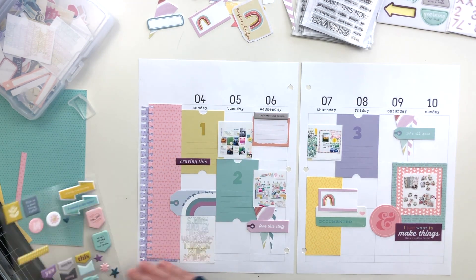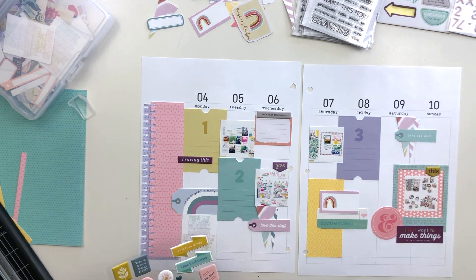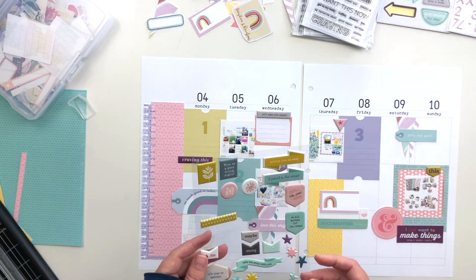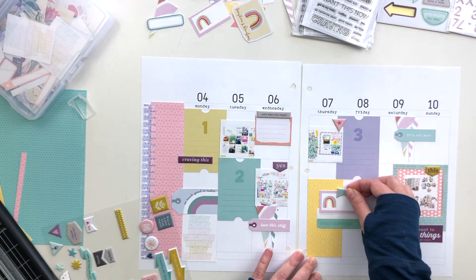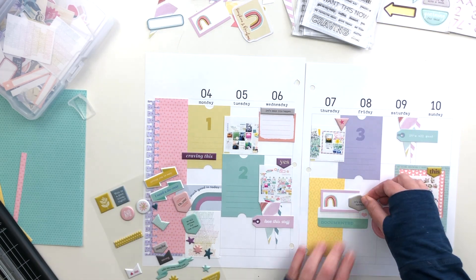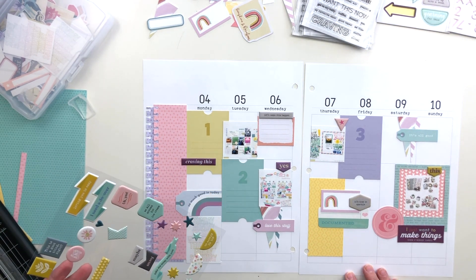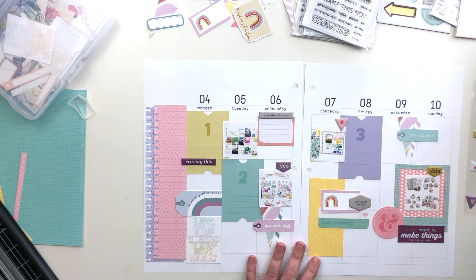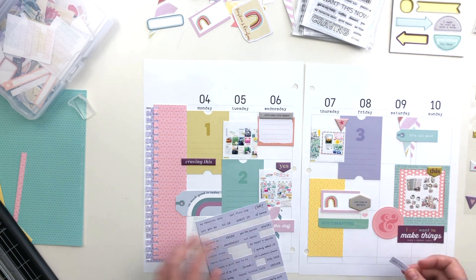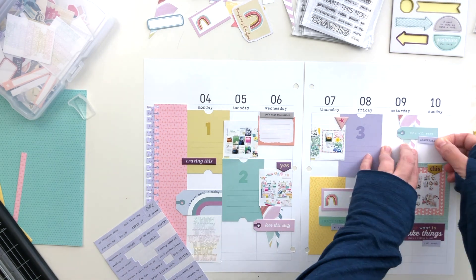Because I added that dark purple die cut, I felt like I needed to add more of that color, so I found a couple other pieces to bring that color across the page so it didn't stand out quite so much. I'm sprinkling the puffy stickers all over the place. Since this is probably the last spread I'll do with this kit as a whole, I'm just using up all the things I want to use and filling in the blank spaces. I don't do a lot of journaling on this spread, so there is a lot of white space to fill in.